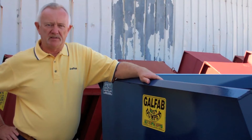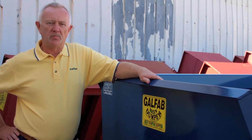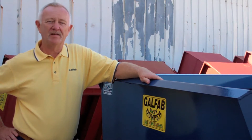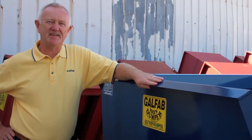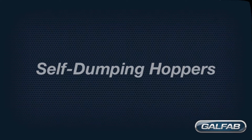GALFAB combines experience, innovation, dependability, and craftsmanship to provide you with the best self-dumping hopper available on the market today. We have a proven track record of business integrity and technical support to assure you of our ability to satisfy your material handling equipment needs. And it's made in the USA. We are going to review GALFAB's self-dumping hoppers.